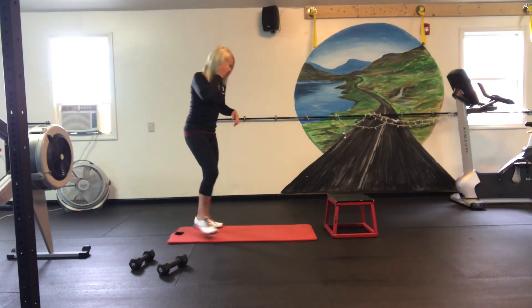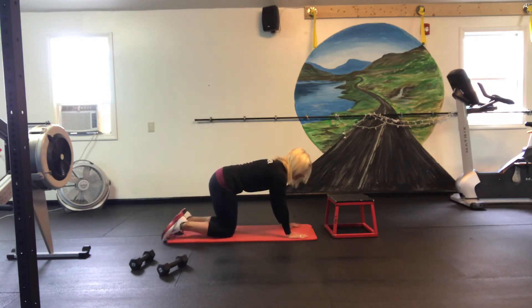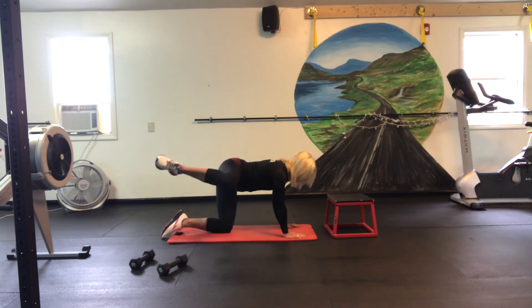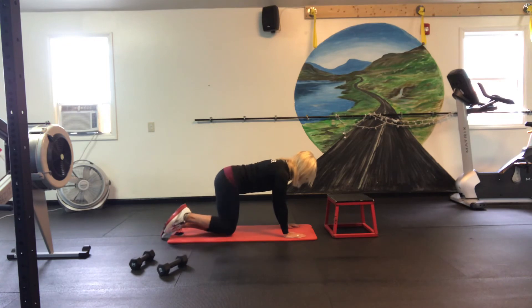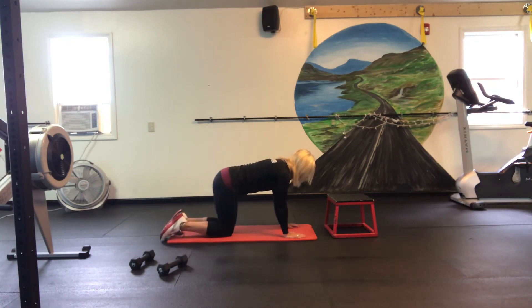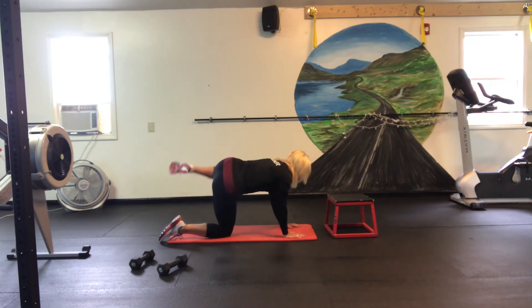Now we're going to do fire hydrants on the mat. It's exactly what it sounds like — fire hydrant. Ten, nine, eight, seven, six, five, four, three, two, and one. Other side — ten, nine, eight, seven, six, five, four, three, two, and one. Good.